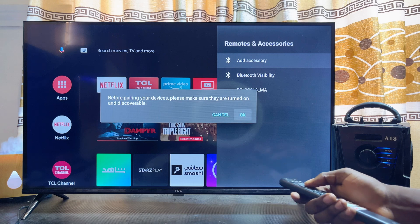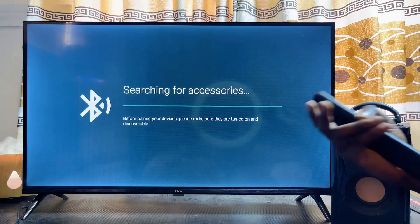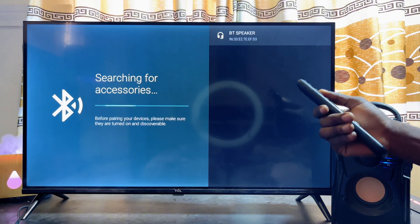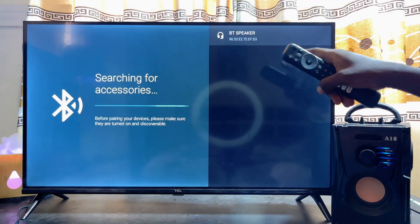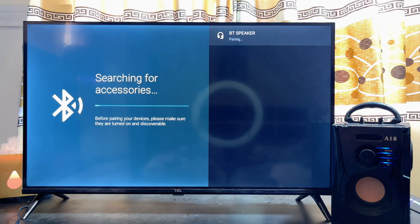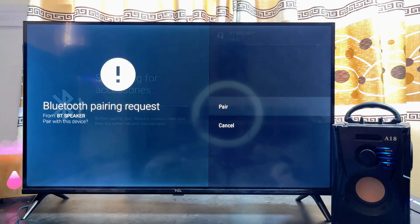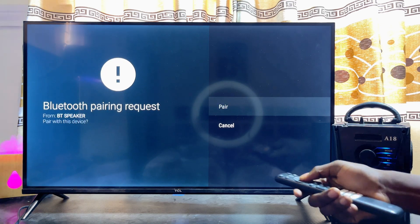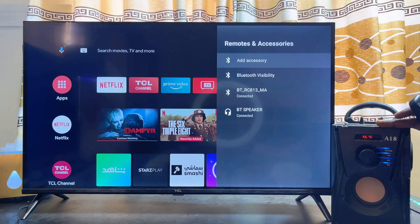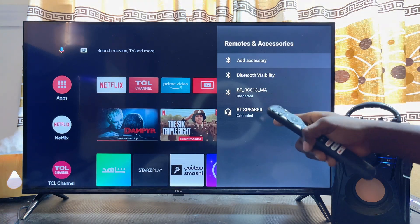Scroll over to the right and click the OK button, and automatically your TCL smart TV will start looking for available Bluetooth devices it can connect to. As you can see, my Bluetooth speaker is over here, so I'll go ahead and select it — and it is currently pairing. Go ahead and click on Pair.